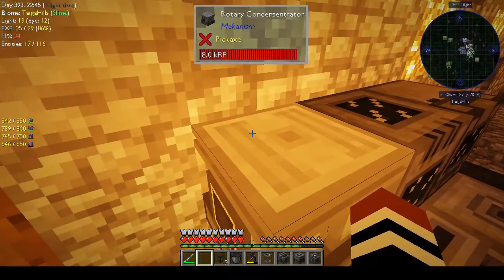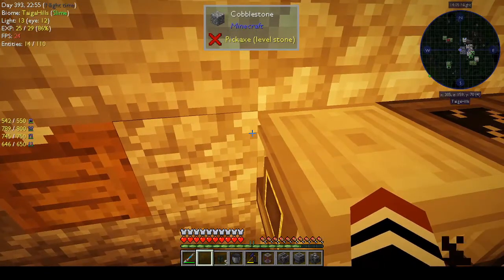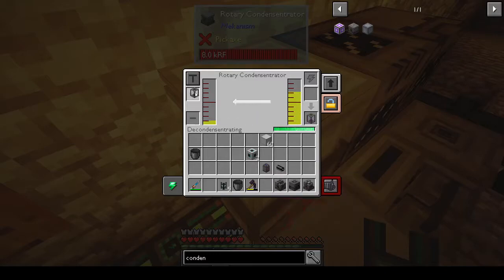I found out what the problem is. When we get lithium from the thermal evaporator it's liquid lithium, not just lithium. So I had to make a rotary condensentrator — that kept popping up. You put the liquid lithium in there and it makes lithium on the other side. I had to make sure it's condensentrating: you toggle the operation to either condense or decondense. So that's what we're doing, and we're making lithium.